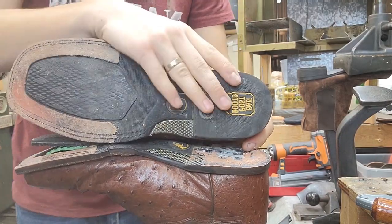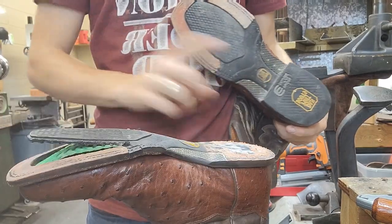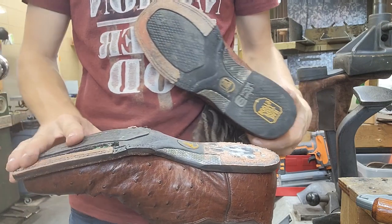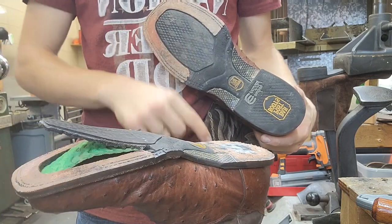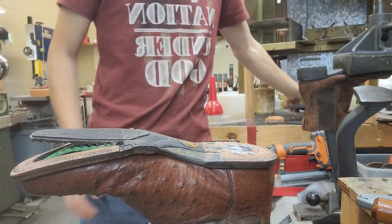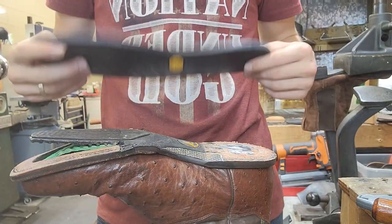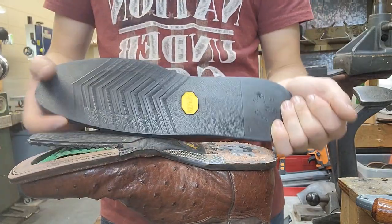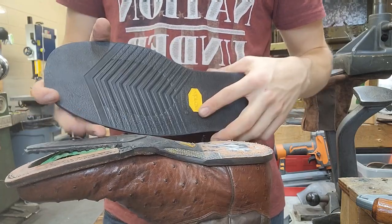We're going to be putting new soles and heels because obviously this one came undone. I already got the heel off, but this happens a lot with these style soles because it's a multi-piece sole that's just glued together. Over time the glue starts to come undone. So we're going to put Vibram 700 soles on there. It's one piece so over time it won't do this, it'll just wear down. It's a very good quality rubber sole that gives lots of good traction and lasts quite a long time.